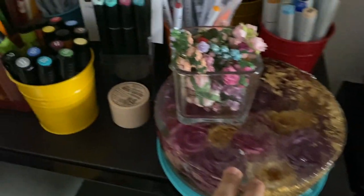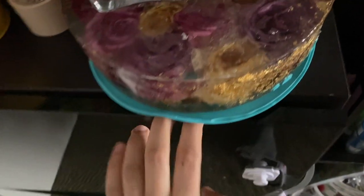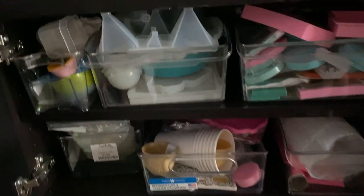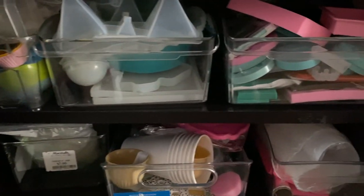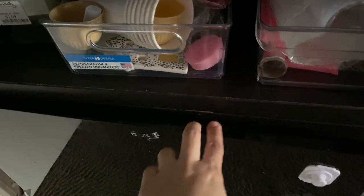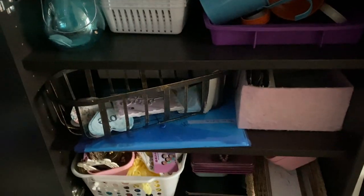This drawer is for resin — anything related to resin goes here, mostly silicone molds and supplies. The second drawer is for storage items and cards I've made, and the third one is for mixed media.